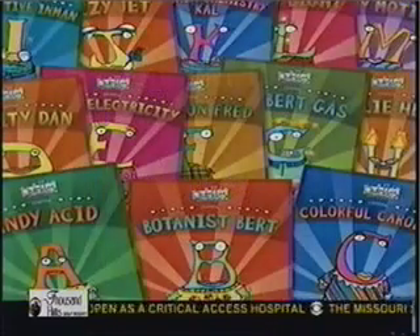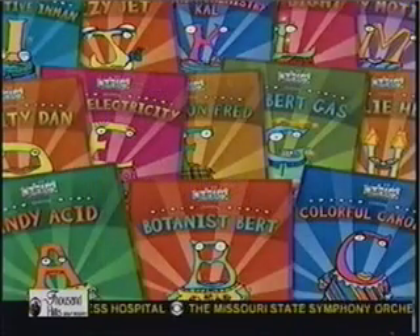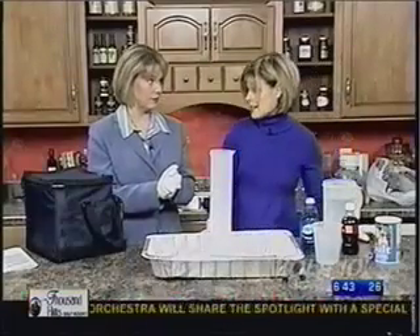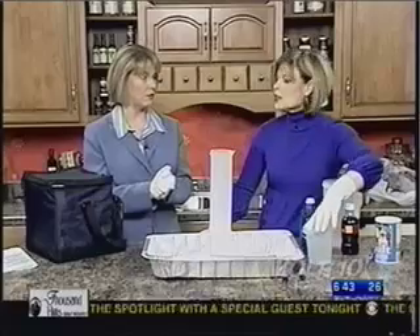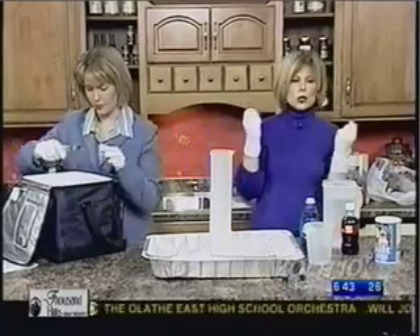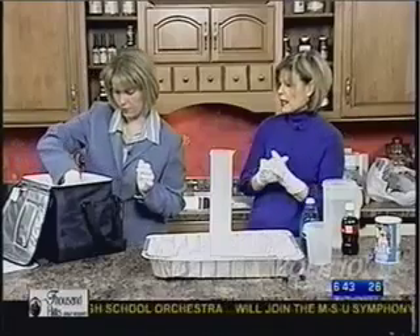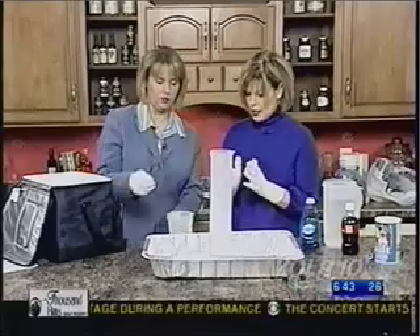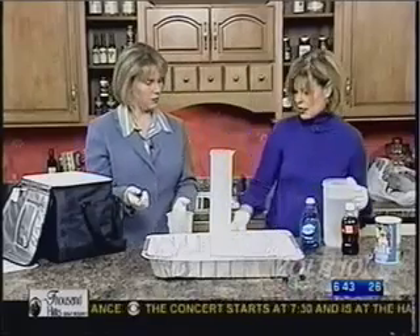So you're going to have me do this fun science experiment. We're going to be using dry ice. Dry ice is carbon dioxide in solid form. The first thing is to get a piece of dry ice — we always wear gloves because it is actually 109 degrees below zero, so it would actually burn you if you touched it.